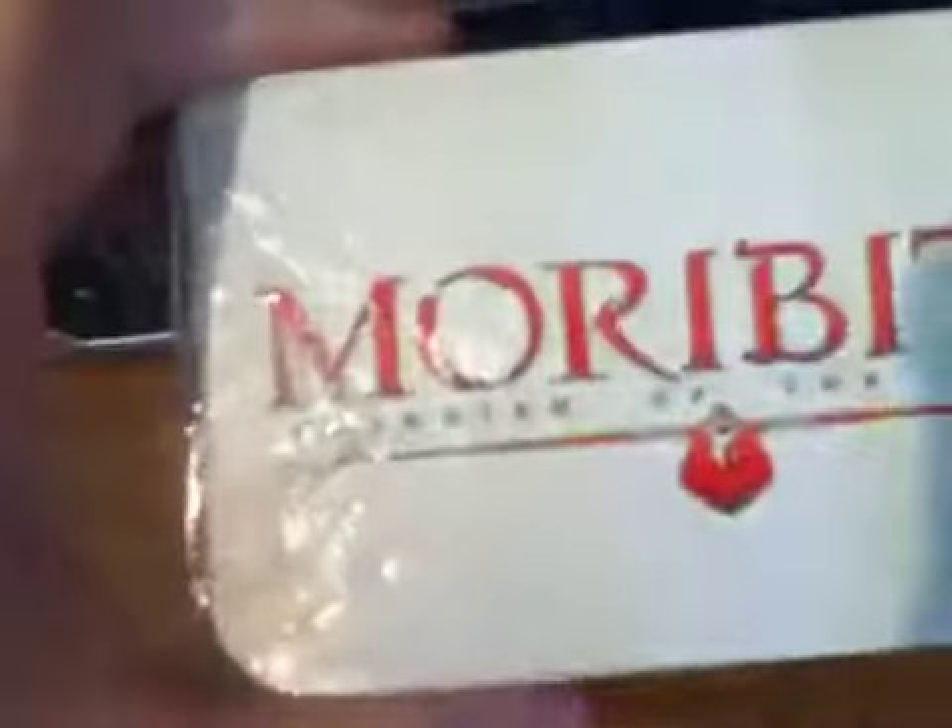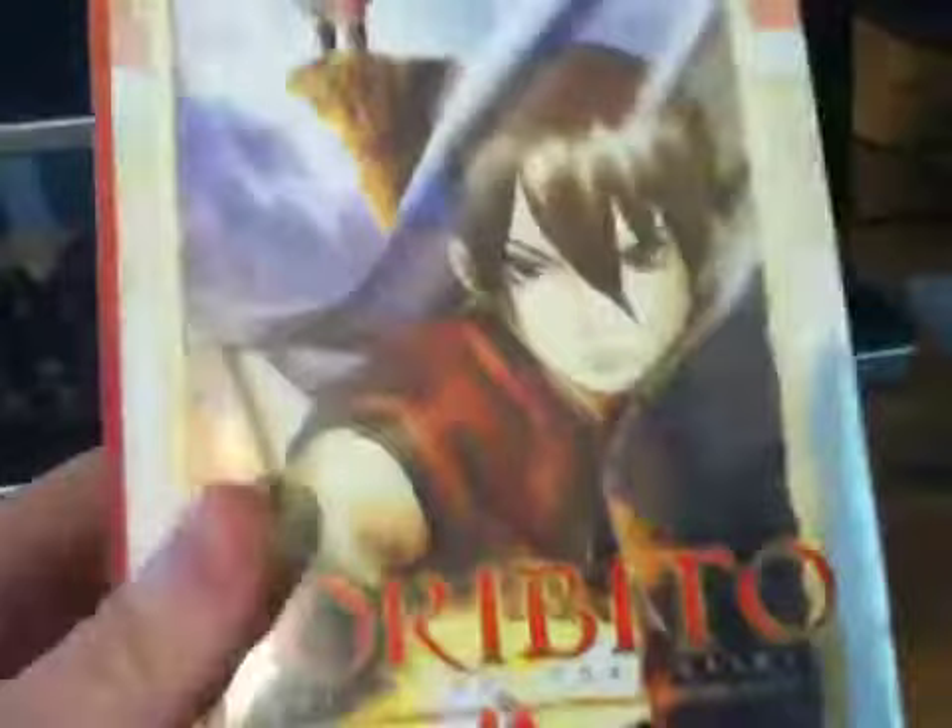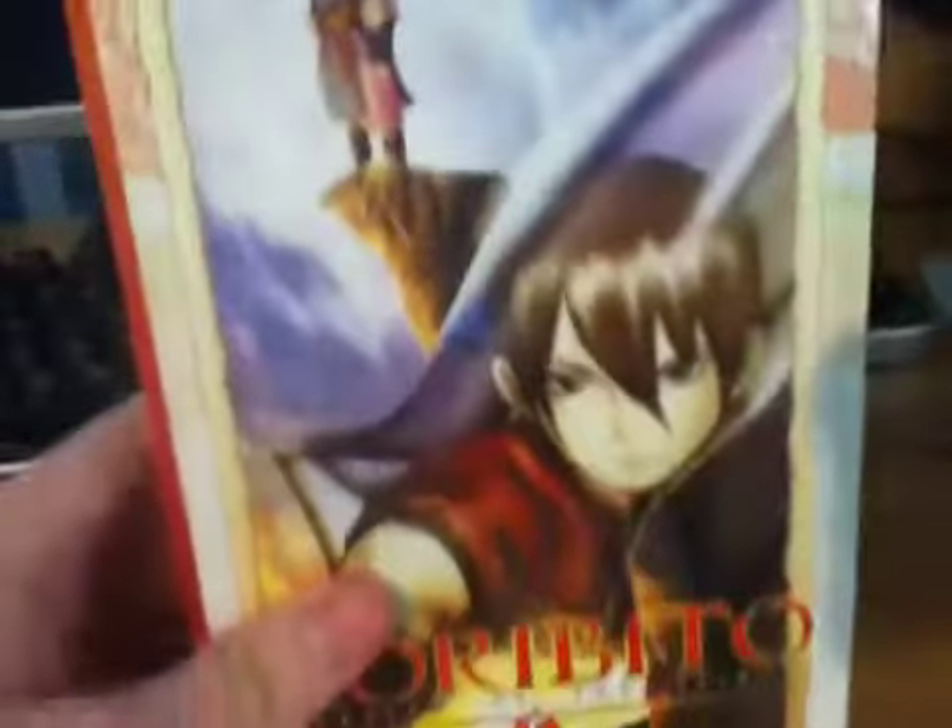You have the front, top, spine — by Anime Works which is Media Blasters. And you got the other side and the bottom.